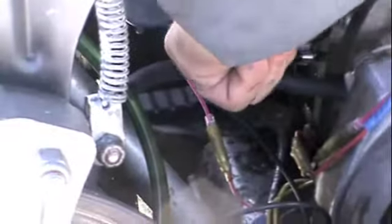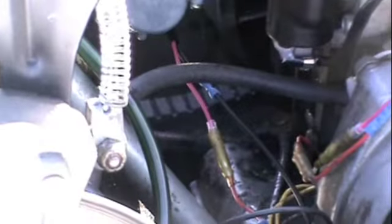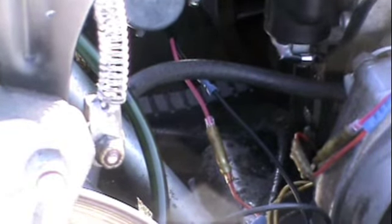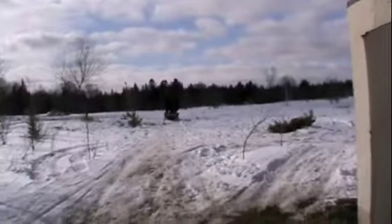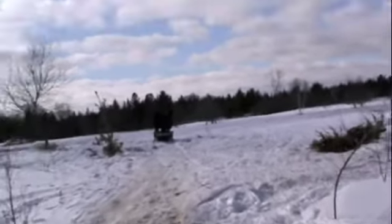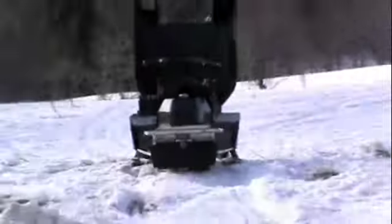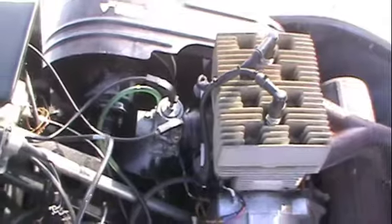Alright, good to go. We have coils installed, wired, locked down and tightened. There it is — all ready to go. Got the coils in it, got it wired right. Time for a startup and test drive. Looks like the dead piece of shit is not such a dead piece of shit, and it's ready to ride. Let's give her a test drive.